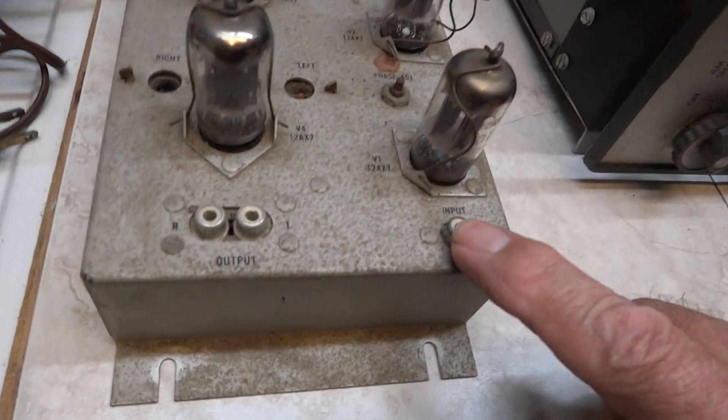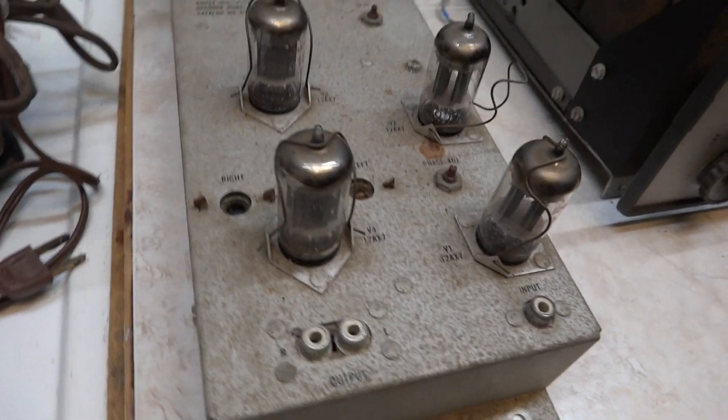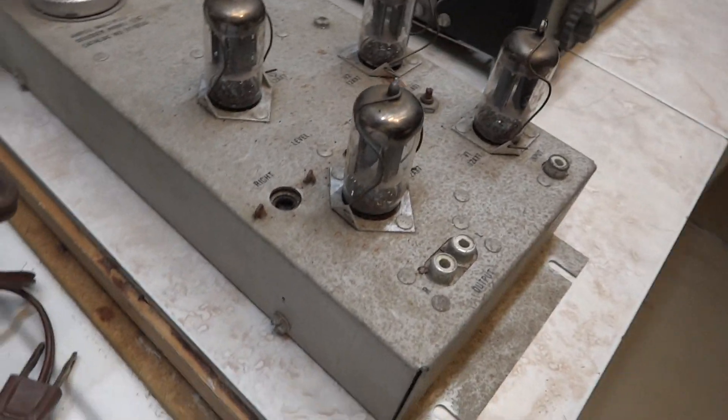There's your mono in and your stereo out to your amplifier. A bit more than the V-Rex here we've got.